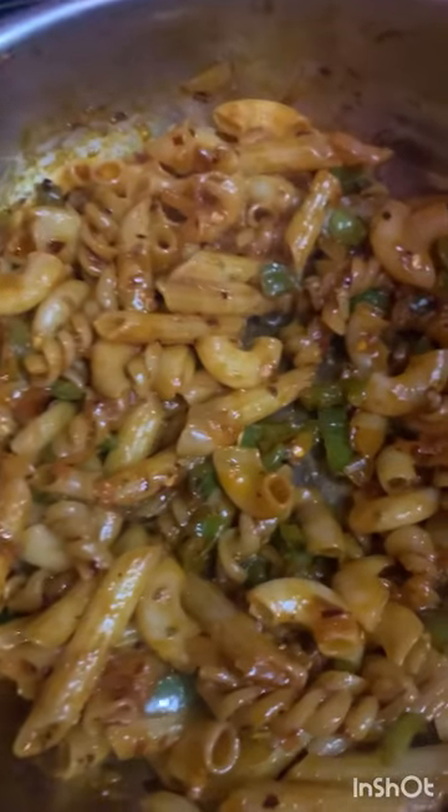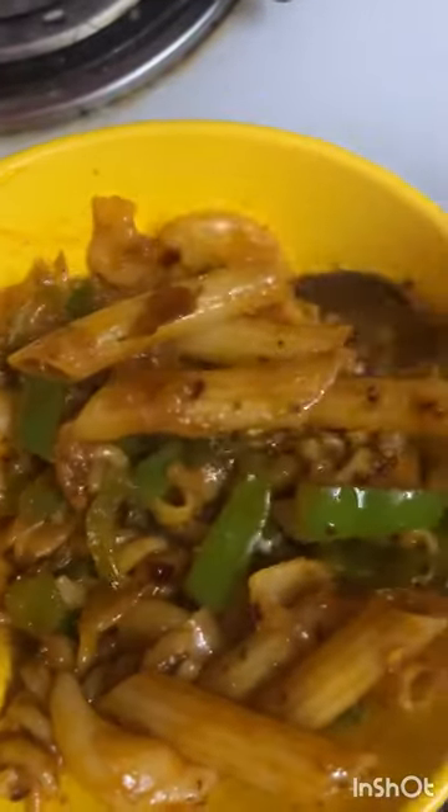They will tell you how the taste is. I will tell you how to make it. Ok, bye! The taste is so good.